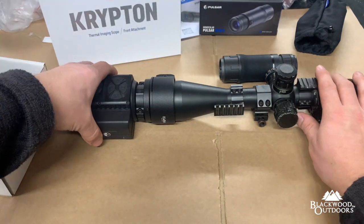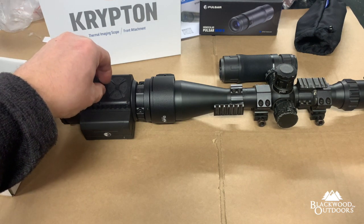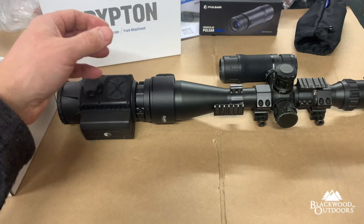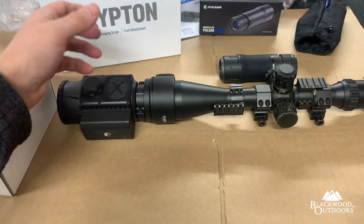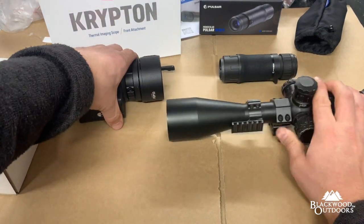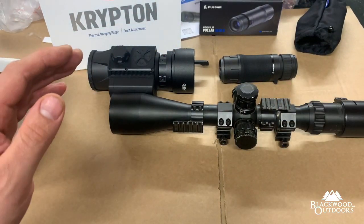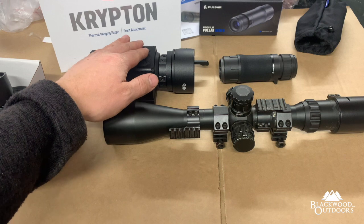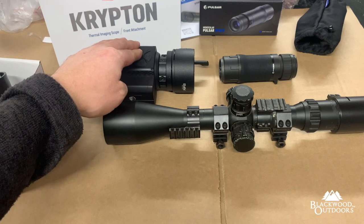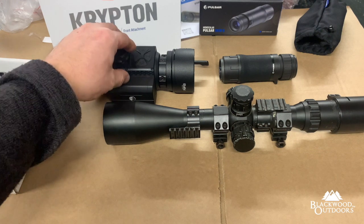Depending on your shooting style — if you're sitting in a car it can be difficult to reach the focus mechanism. If you're standing up, shooting off a bonnet, sticks, or any other position you can access it no problem. It's just certain positions like in a vehicle where it could be awkward. The beauty of this system is there are a couple of mounting points — you can have multiple different rifle setups and use this on all of them, swapping between scopes.